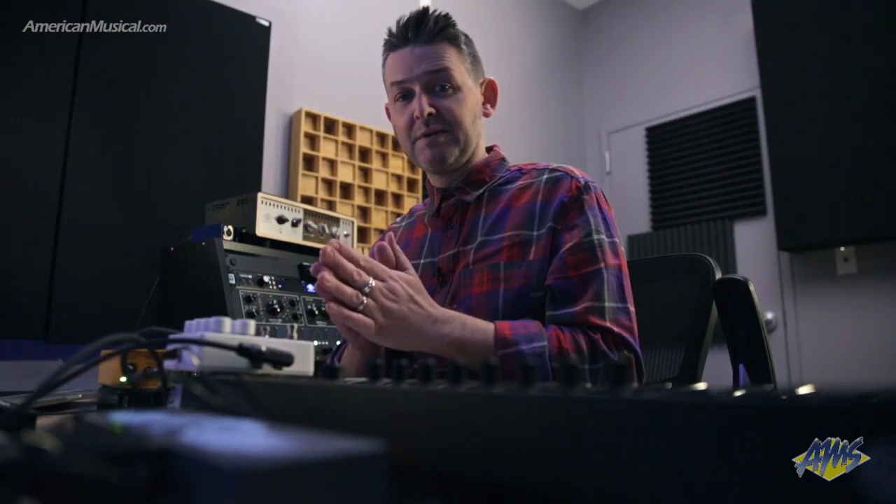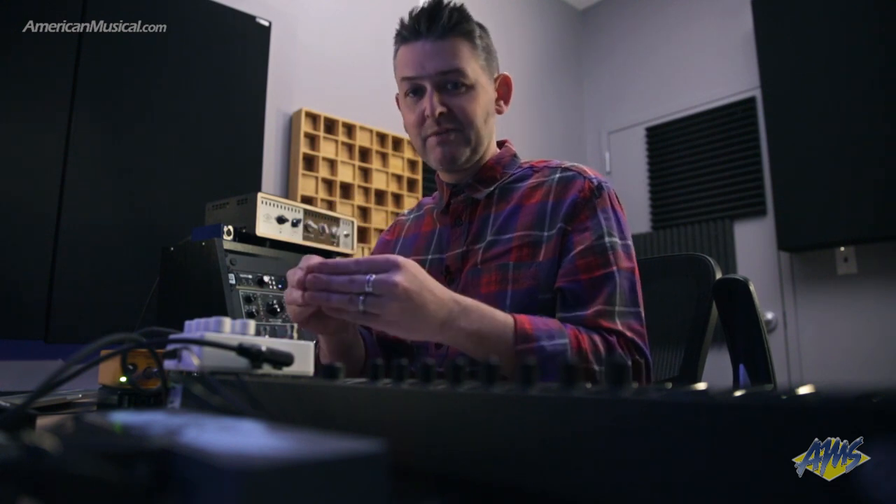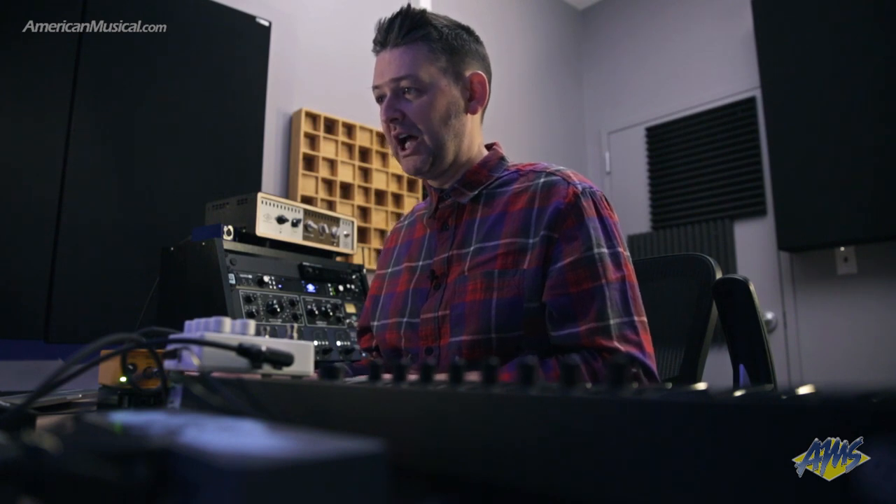I'm going to take you through some of the features of the compressor as you're listening to this demo. We have a compressor mode, a limiter mode, we also have a drive section in here, and then there's a swell section which on drums yields some interesting results. Overall, this pedal sounds really great, so I think you're going to dig it. Let's check it out.